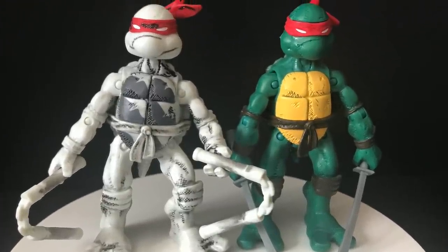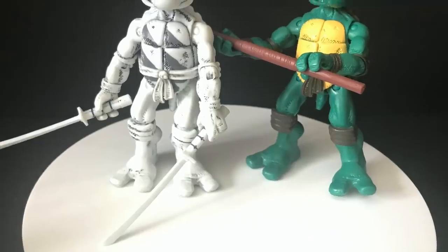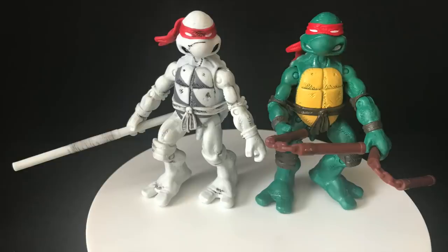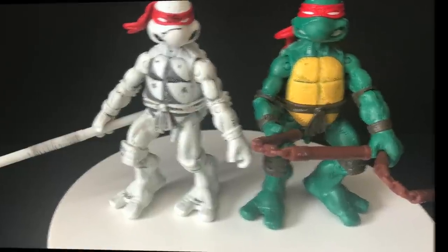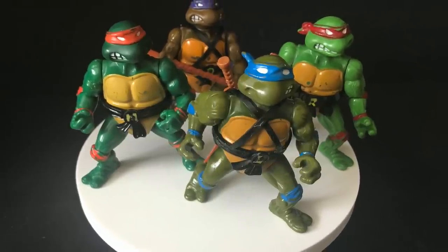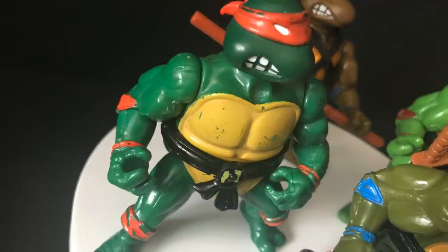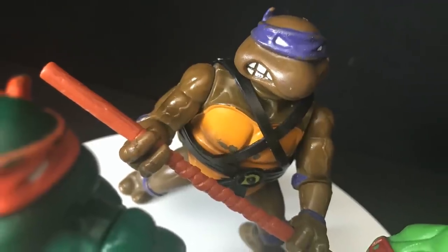Between the white versions and the green versions, they've kind of mismatched the turtles — the heads at least, and which weapons came with who. Each of them, minus Raphael, is a different turtle now. So Donatello is now Michelangelo — you can really do what you want with them. I would have liked to have seen the original Ninja Turtle figures in this more all-red scheme. I think that would have been cool to see. And if they ever repaint these in the black and white versions, I would be down to see that as well.